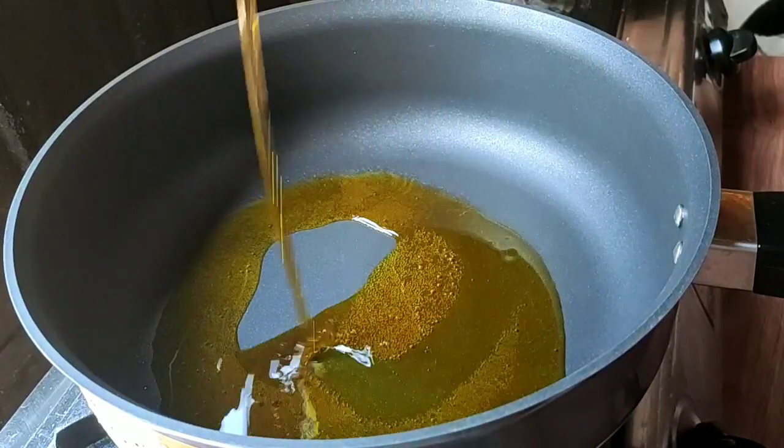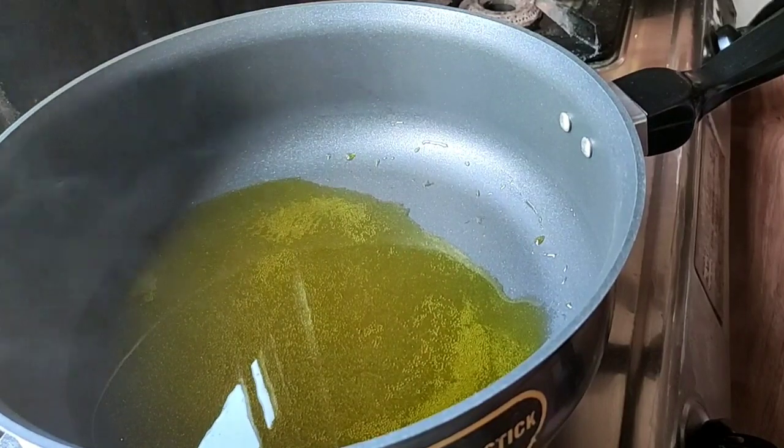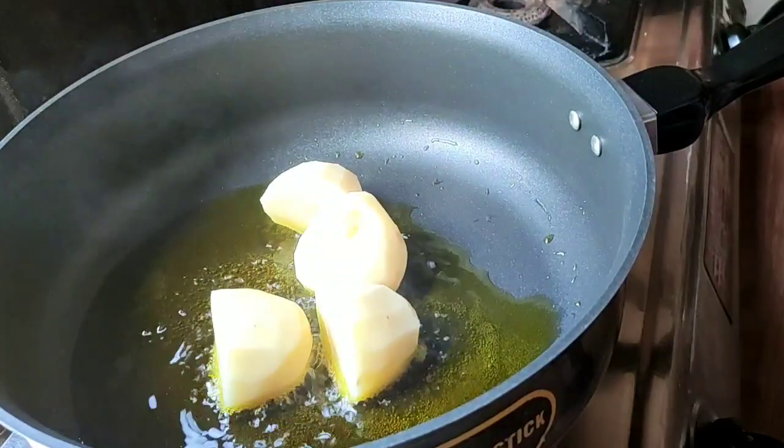First I will make cornland and try and cook with soy sauce. I will make jadi desolated. Let's put the oil in the pan and fry.